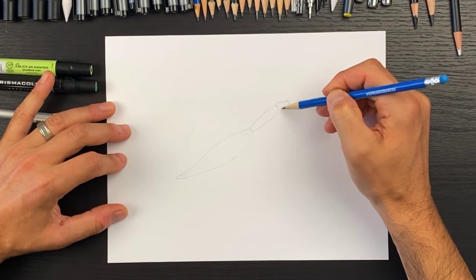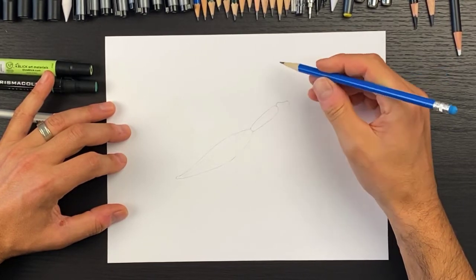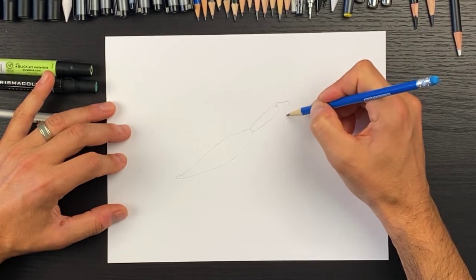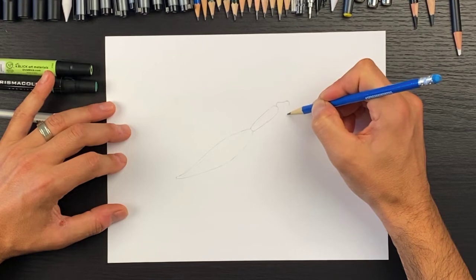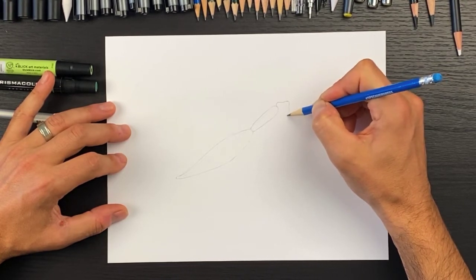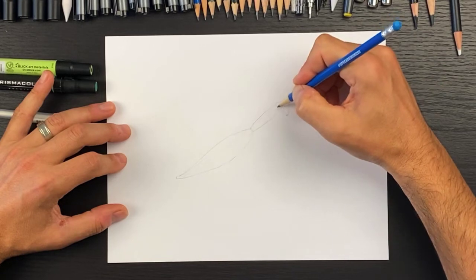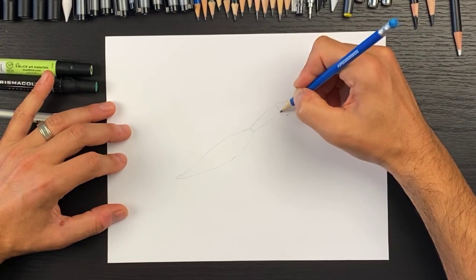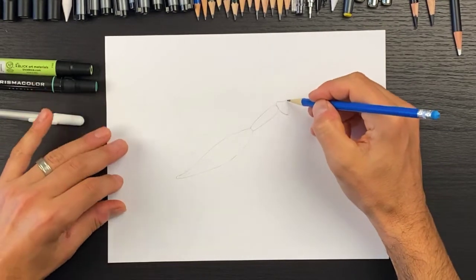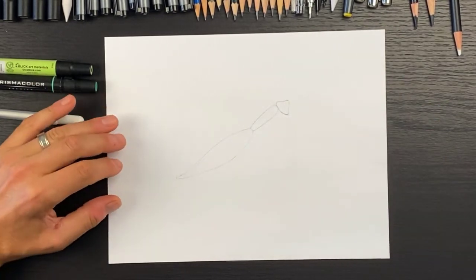It's not going to be a perfect triangle — it's going to be slanted a little bit more towards the right. The lower part of the head comes down like that and joins back up, looking rounded. It's kind of like a tooth shape. So we've got our main body.